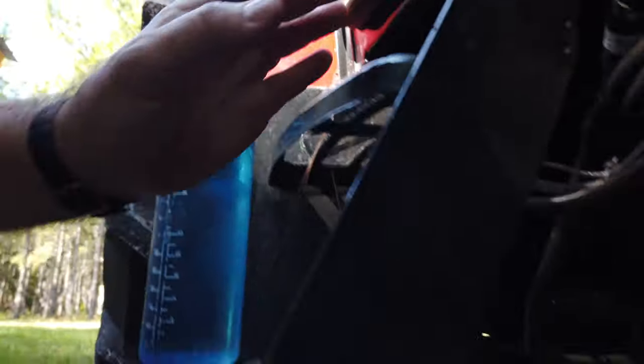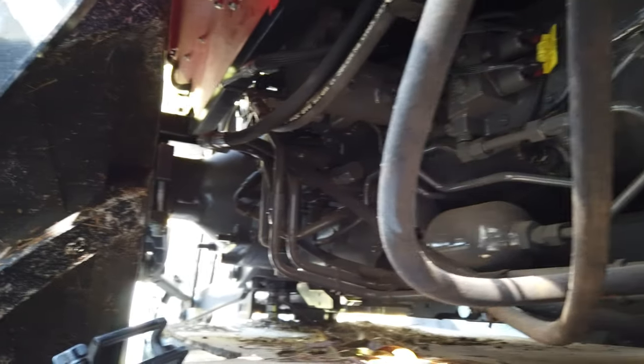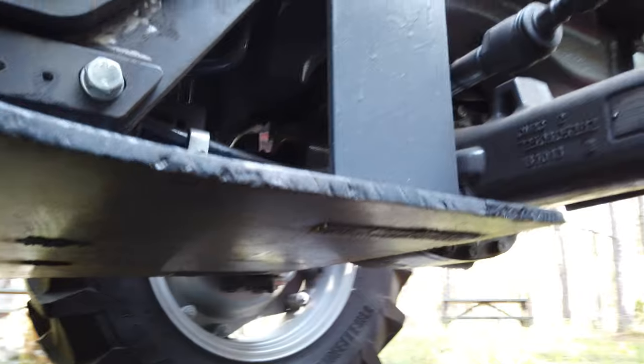Going all the way under the tractor, you can see the entire skid plate gives us a single smooth flat steel surface to protect everything underneath. Occasionally cleaning it out is probably going to be necessary, but for the most part this is what it looks like underneath.